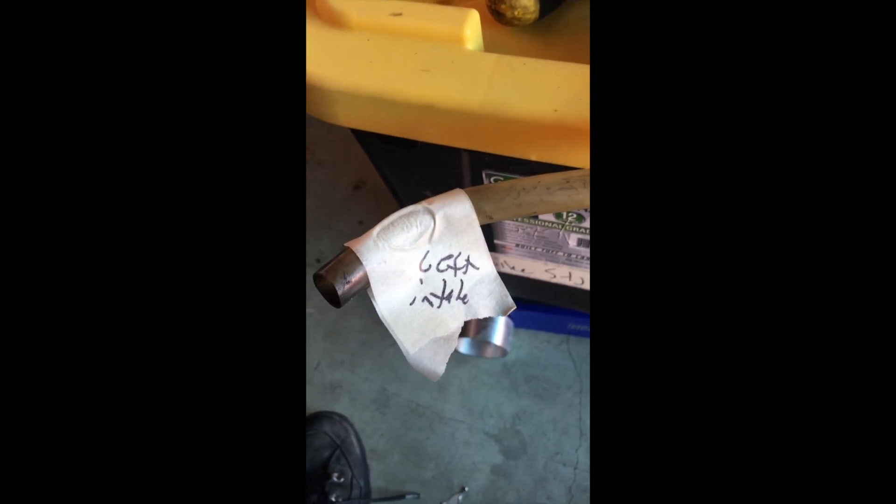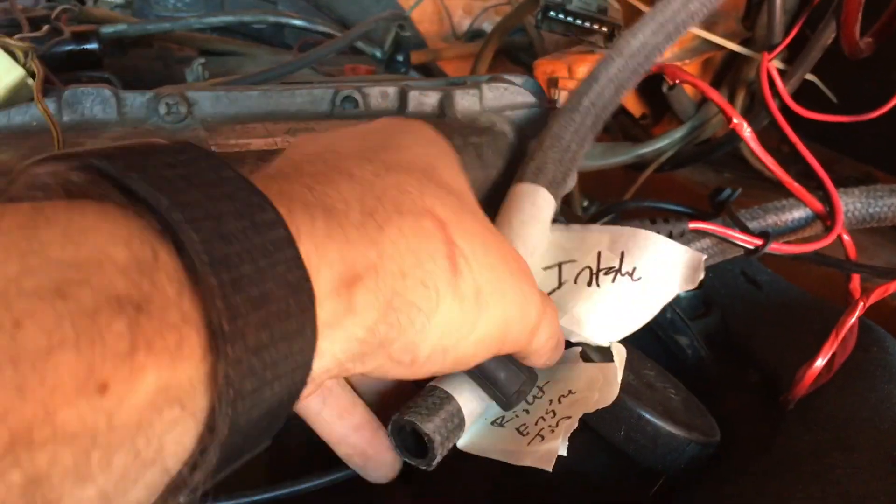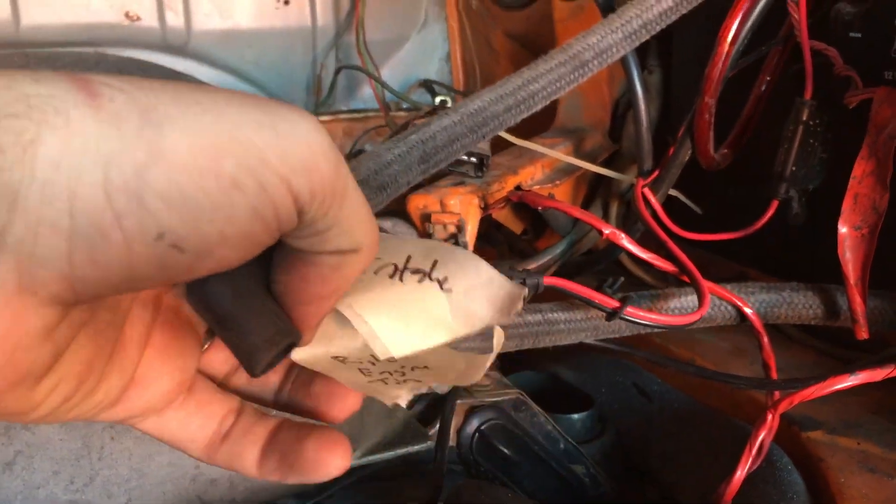Another handy tip: get yourself some masking tape and a Sharpie and label things as you disconnect them. It makes it a whole lot easier when you've forgotten what you did and you're reassembling later — learned this lesson the hard way. You'll notice I did that labeling here: 'intake' and 'right engine tin.' These go to the gasoline vapor recovery charcoal canister, which sits back over here.